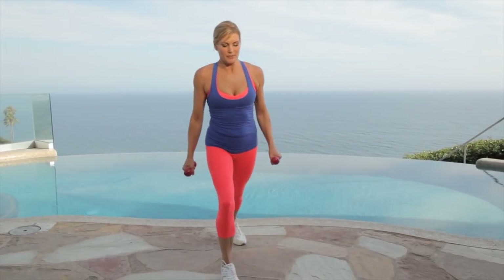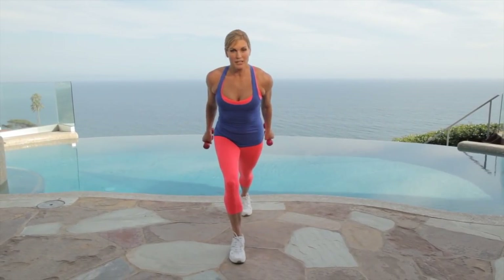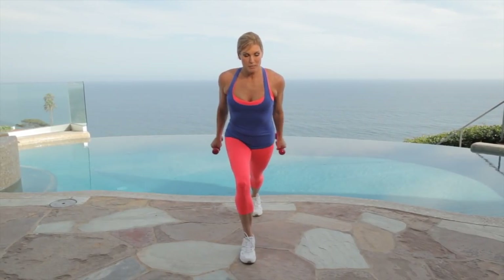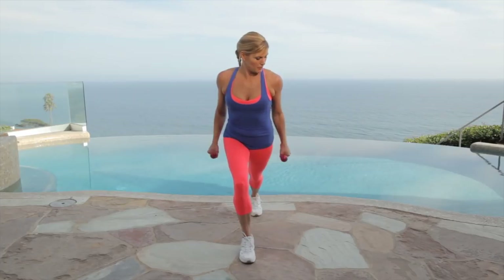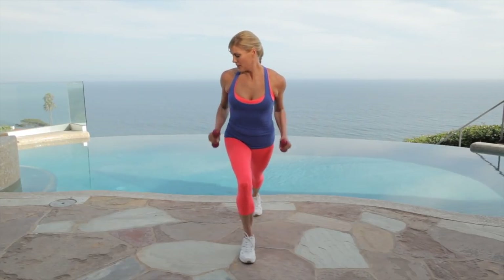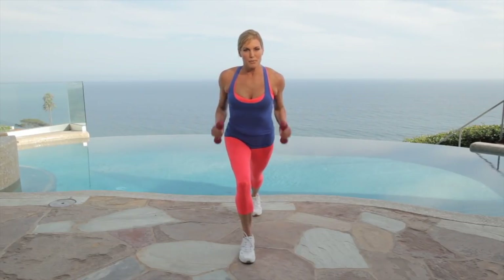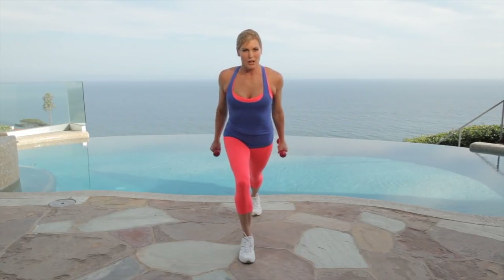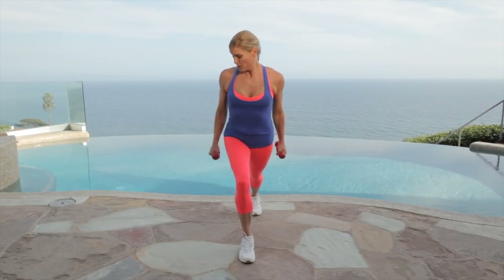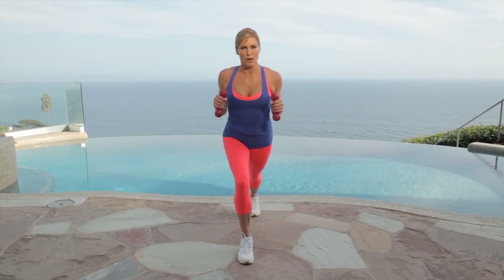Now we're going to take a lunge position and do our tricep kickbacks. Bring your arms in and kick them back so you can get the back of your arms, for 30 seconds. The key is keeping your elbows tied to your waist — you want to hinge them and push them back really hard. That way you know you're isolating that muscle. That's tough — I hope you're sweating now, I am. Almost there, then we're going to do our other side. Give me four, three, two, one. Good job.